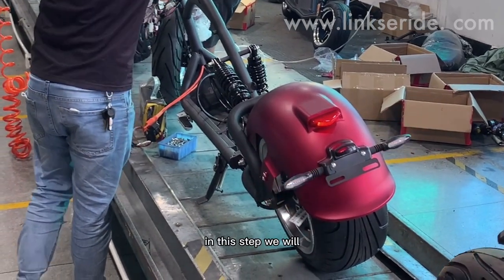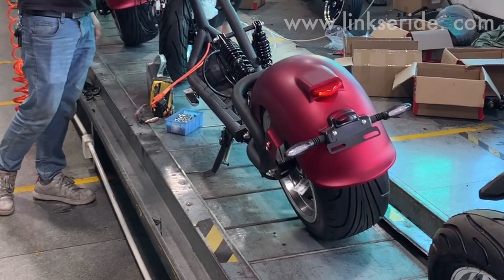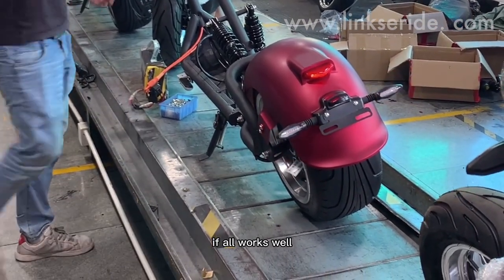In this step, we will get the power on and check all the electric components to see if it all works well.